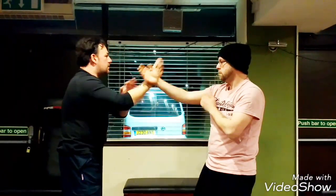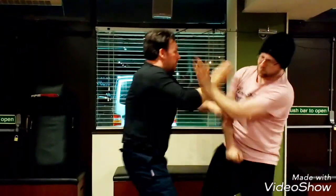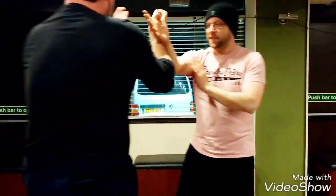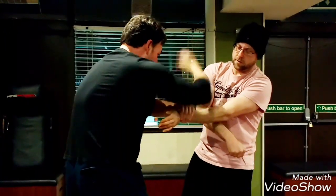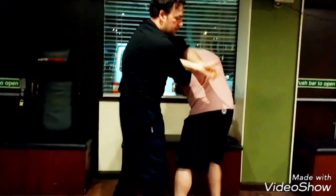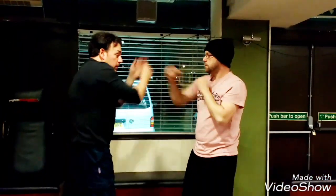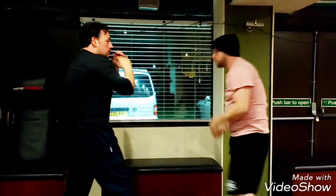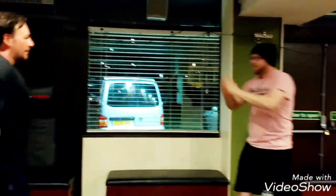Ready? Pots, pots, pots down. So that's from here. One, two, three, four, five. One, two, five, five, five, five, six.